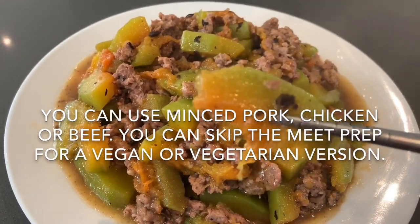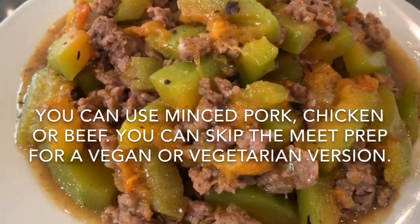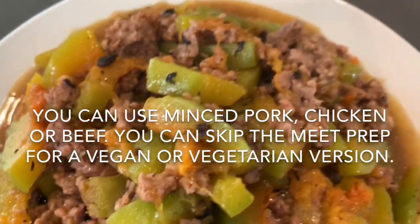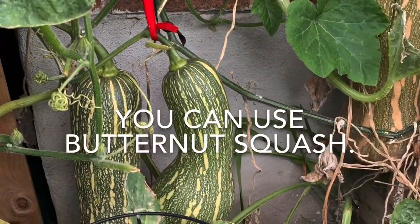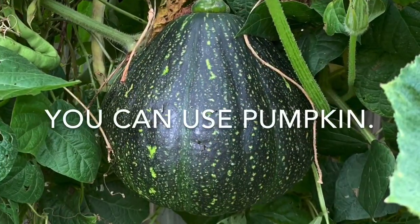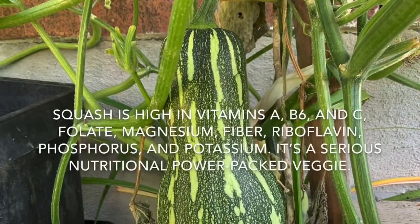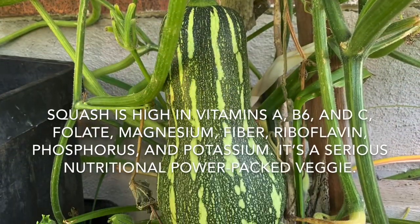You can use minced pork, chicken, or beef, or you can skip the meat for a vegan or vegetarian version. You can use butternut squash or pumpkin — both are high in nutritional value and have many health benefits.